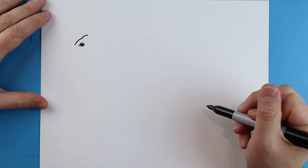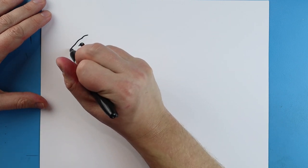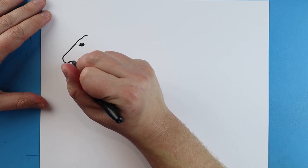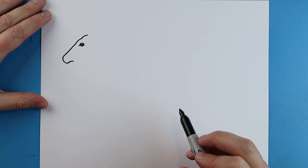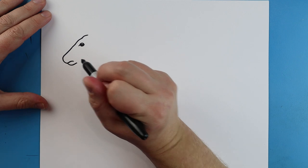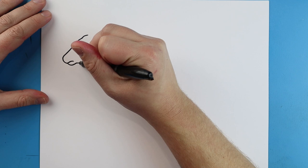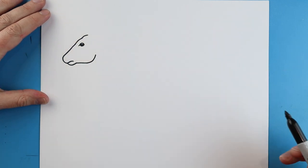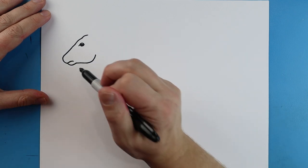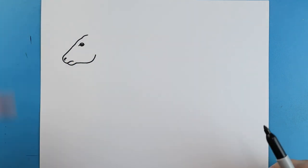I'm going to make a little line that's just going to come up. Now I'm going to bring this line out, we're going to come down and then we're going to curve in. Then we're going to make a little line that's just going to go down and then it's going to come up. I'm going to bring this line back and then curve it up here. Then I'm going to make a little kind of comma shape right there for the nose.